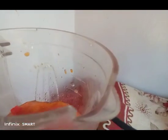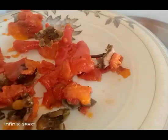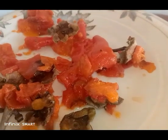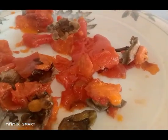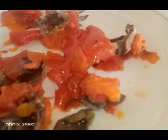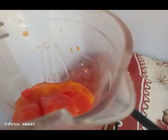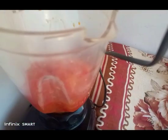Let's start blending the persimmons for the persimmons cake. The skin — I put some in because they are soft, but some I didn't put in. So I will blend more with the skin included. Let's start blending this.